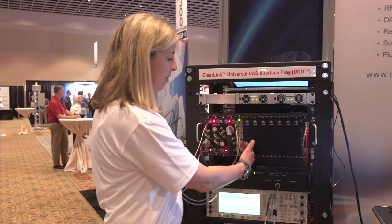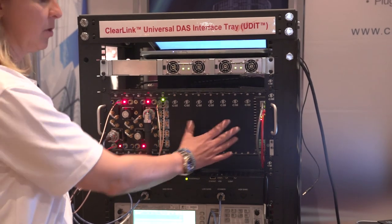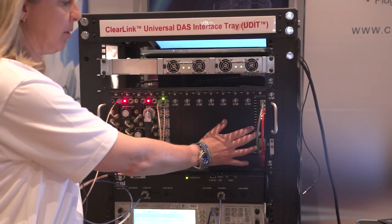We also have combiner modules, and we recommend filling the blank slots with blank panels for proper air flow. Our 13th slot is our control and power supply module.